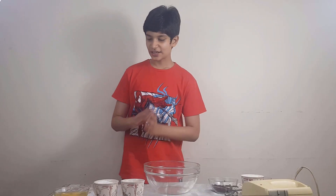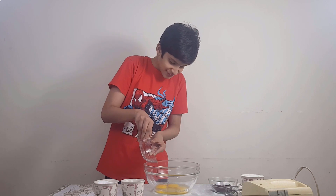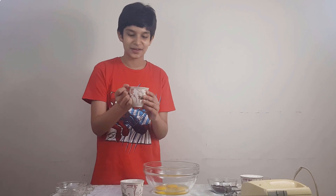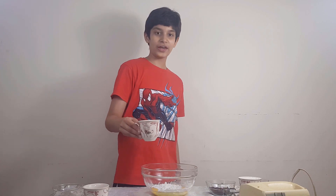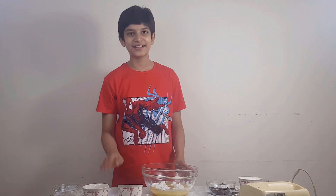First of all, we will add 3 eggs. This is the icing sugar — you can make it at home or grind it in a grinding machine. Then 1 cup oil. The first mixture is ready. Now we will beat it.